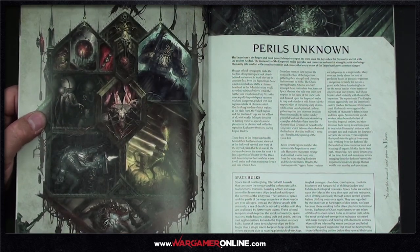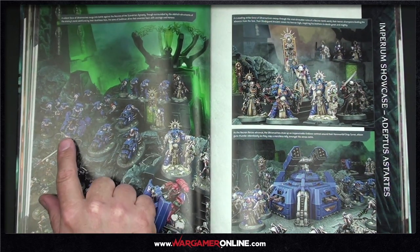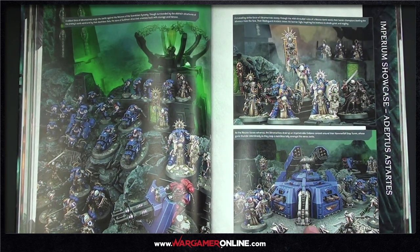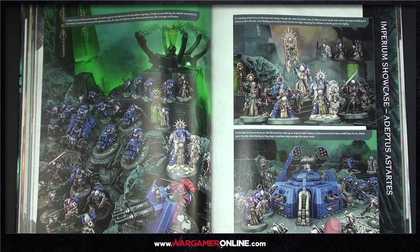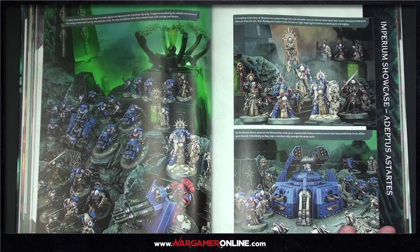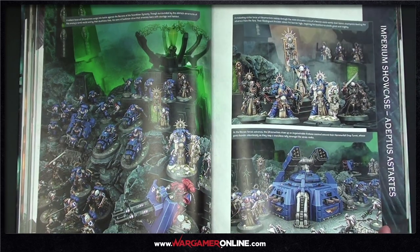This page caught my eye — at the time we received the book there'd been no mention of this, but it's the Hammerfall Drop Turret. The Ultramarines draw upon an impenetrable firebase centred around it. Imagine getting close to that thing with two heavy flamers on each side just burning you. Looking forward to seeing that. By the time pre-orders are up we should be free to discuss it.